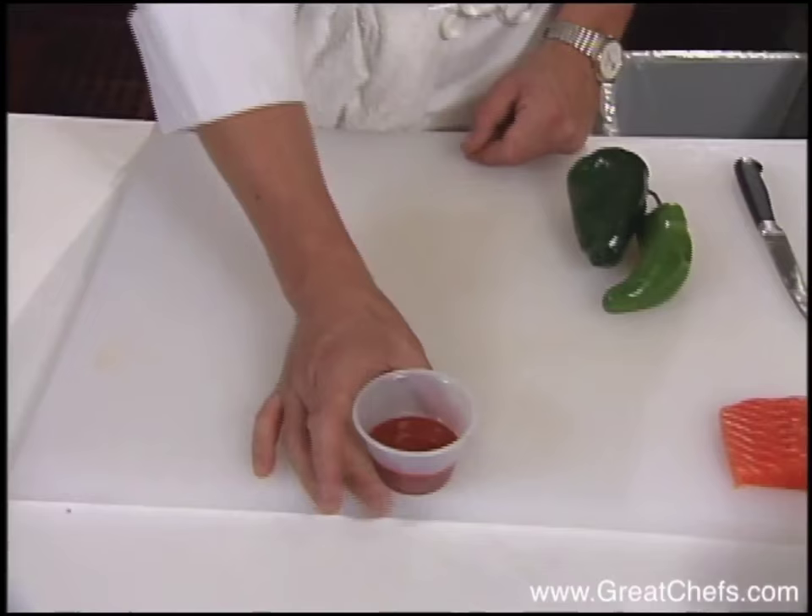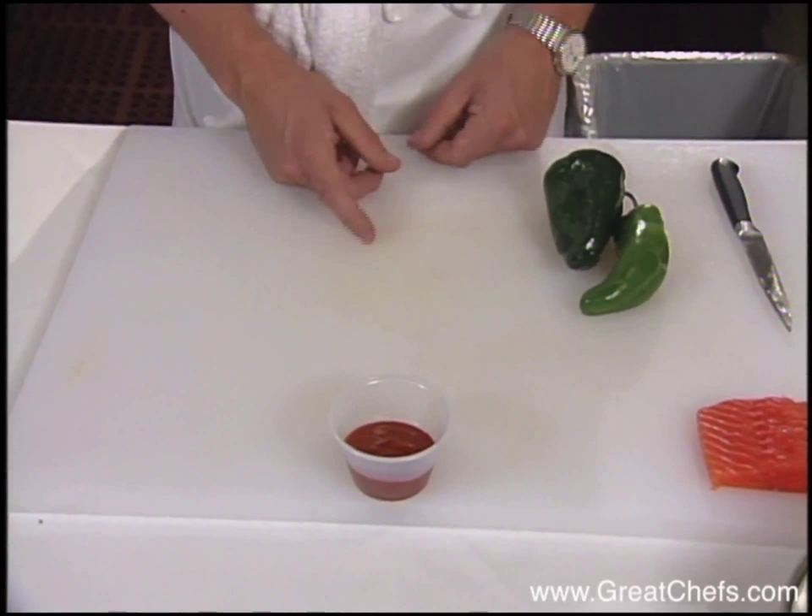Today I'm going to demonstrate barbecued salmon with white chili cheese grits. At TomTom, we make our own barbecue sauce. It's tomato-based. It has Dijon mustard in it, Worcestershire sauce. It's a little piquant. We start off by caramelizing red onions and then adding the tomatoes to it and cooking it very slowly.